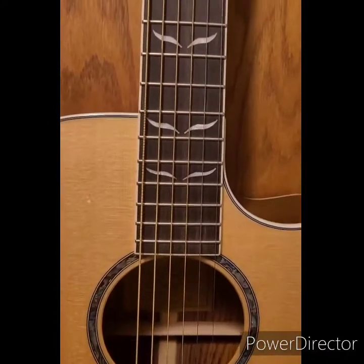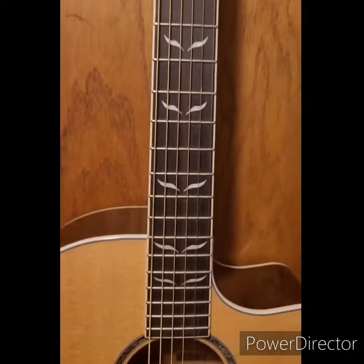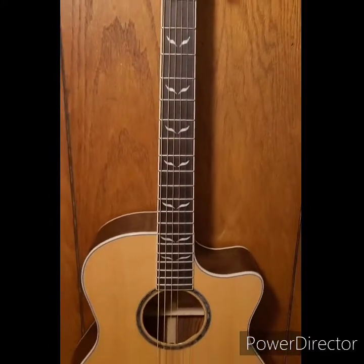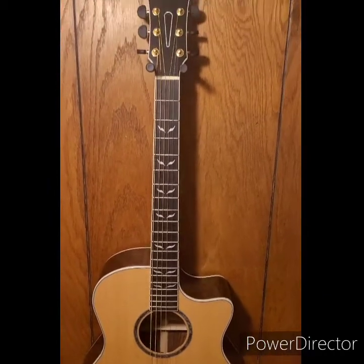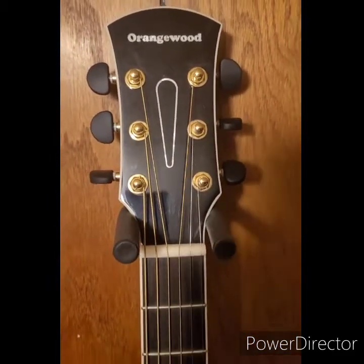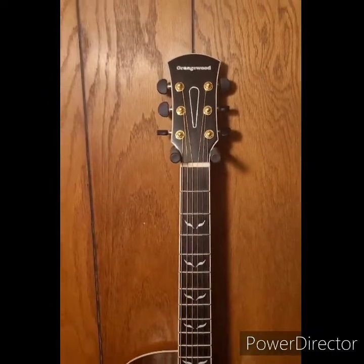It comes with a gig bag, which in this price range really doesn't happen very often. It's professionally set up — another thing worth noting because if you go to a big box store, you might want the action adjusted or a different setup, and that all costs extra money. This guitar comes really ready to go for that price, which is kind of phenomenal.